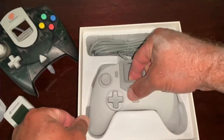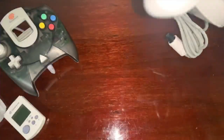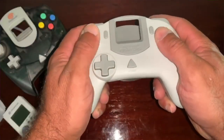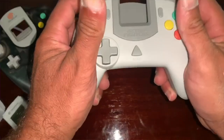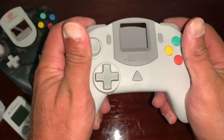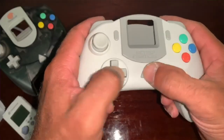Holding it in your hand feels very comfortable, although the analog stick doesn't have too much of a sway from left, right, up, or down in comparison to the Dreamcast original controller. The D-pad is much lower to the face of the controller, so being able to pull off combos should be a little bit easier and not so much strain on the thumb.